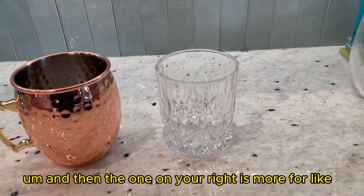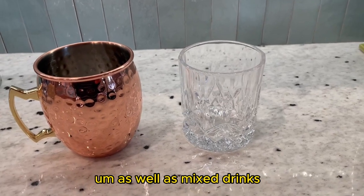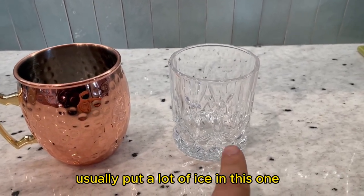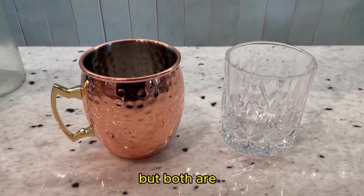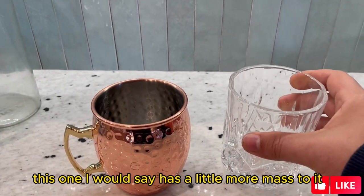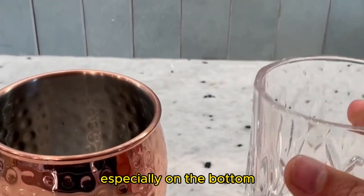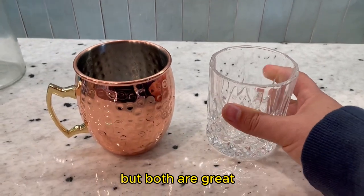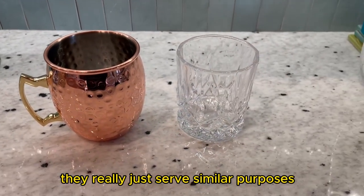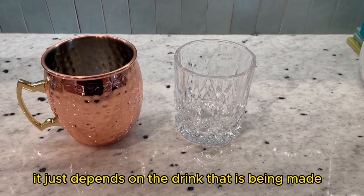The one on the right is more for hard alcohol as well as mixed drinks — you usually put a lot of ice in this one. Both are really sturdy glass. This one has a little more mass to it; it's a little heavier, especially on the bottom — it's thicker. But both are great; they really just serve similar purposes. It just depends on the drink that is being made.